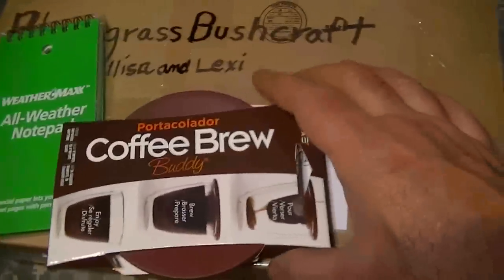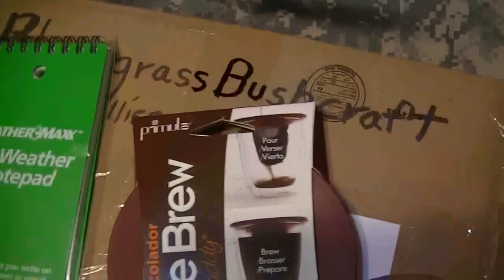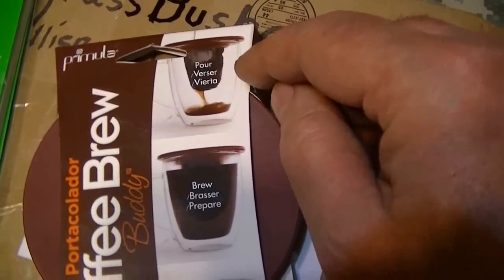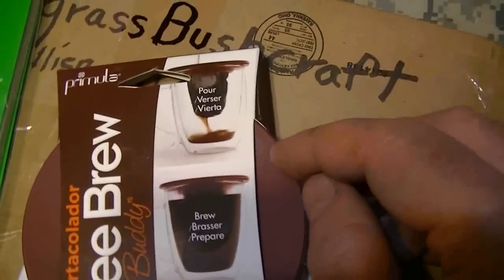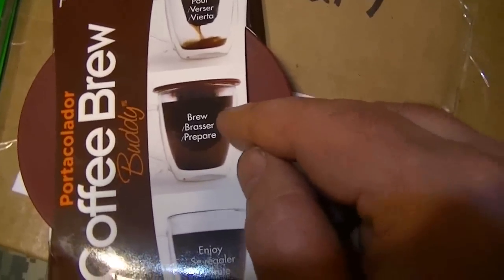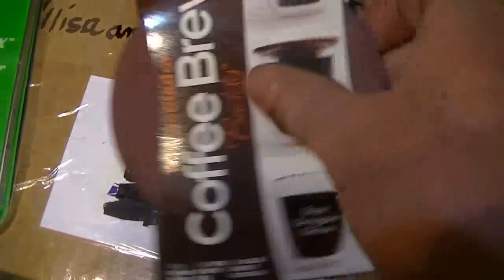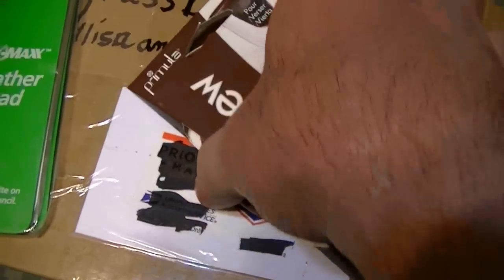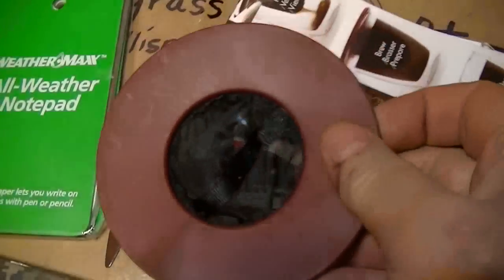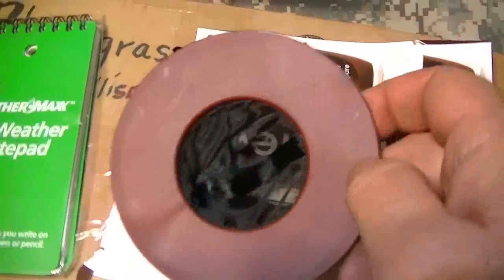Here it is — this is the Porta Collada Brew Coffee Brew Buddy. You see it has a mesh, a real fine mesh screen. It doesn't let any of the fine grounds into your coffee. You just put your coffee in that and pour your hot water through and it drains right in. That is really cool — super cool, Robert.